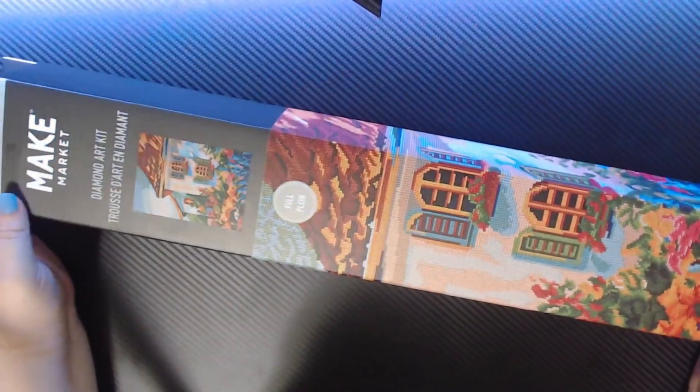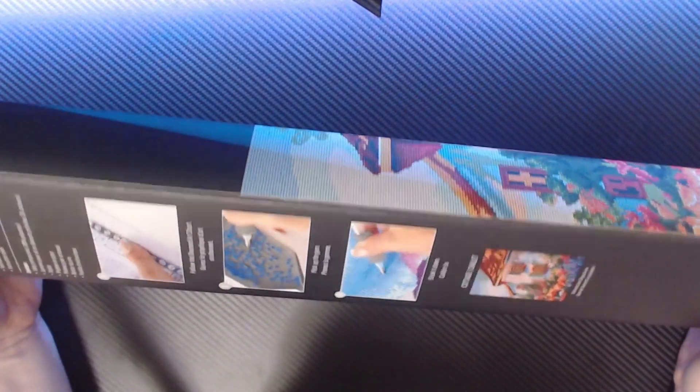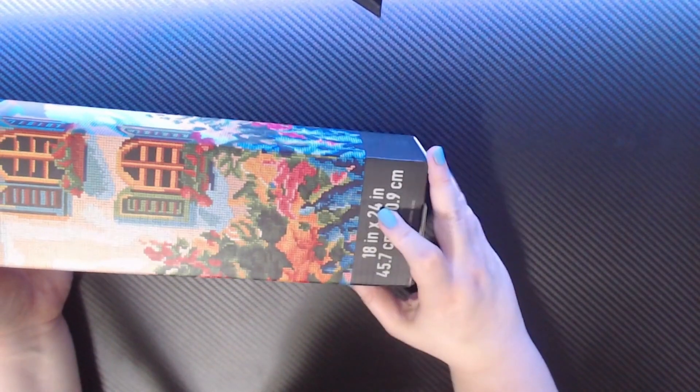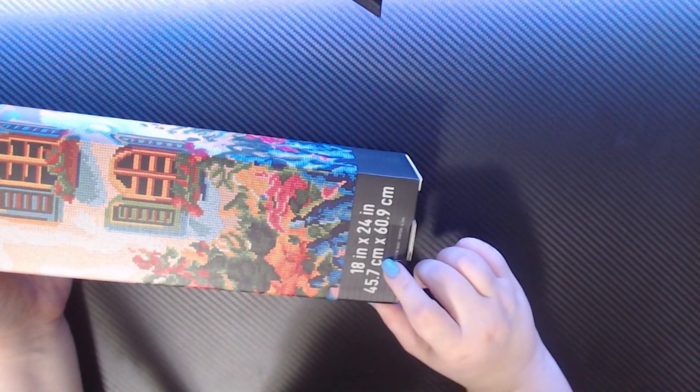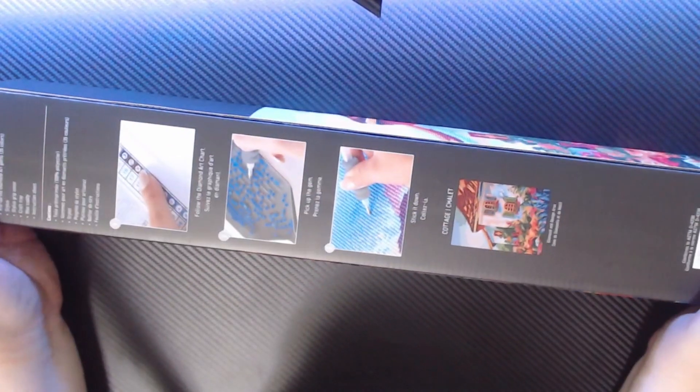So the kit is called Cottage. There's no actual artist listed on the box, so I'm guessing it's a royalty-free type image that they use. It is 18 inches by 24 inches, or 45.7 centimeters by 60.9 centimeters. The box has instructions on the back along with a list of all the contents.